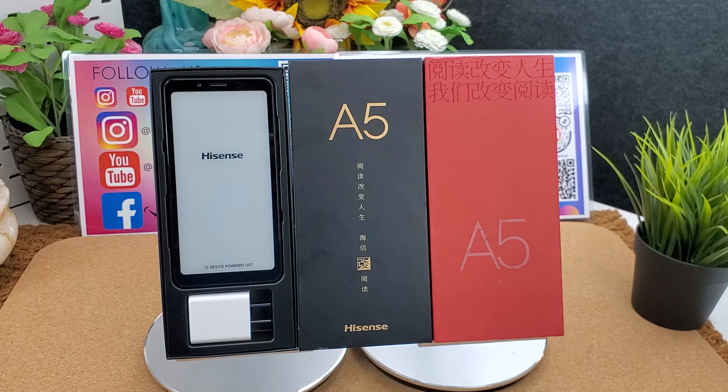It is a 5.84-inch, 278 PPI density e-ink Kirin HD display, 1440 by 720 pixels. Its CPU is the Qualcomm Snapdragon 439, octa-core 2.0 GHz, with 4 GB RAM and 64 GB ROM. It supports dual nano-SIM cards, or one nano-SIM card and one micro SD card up to 256 GB.